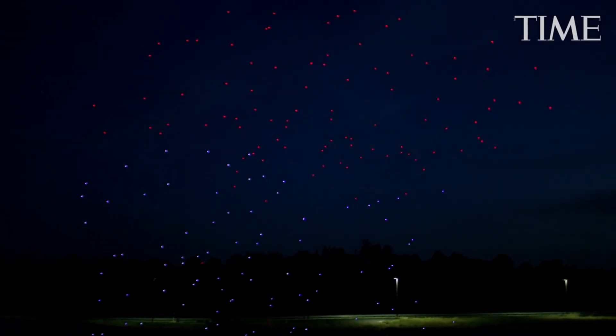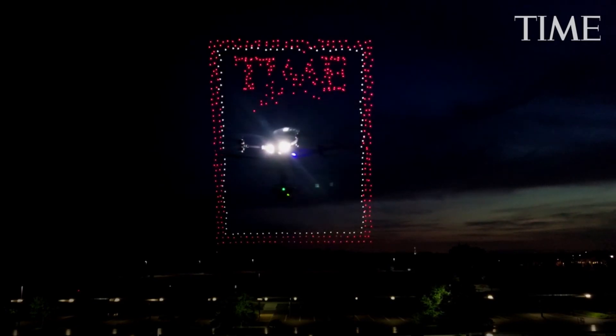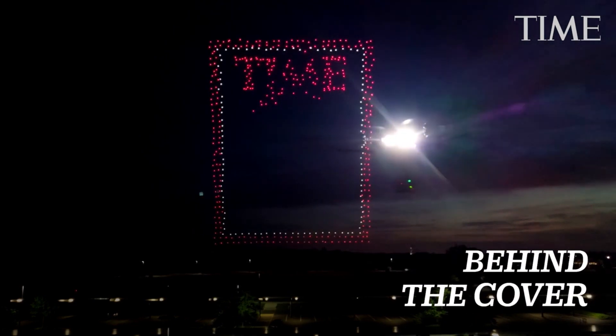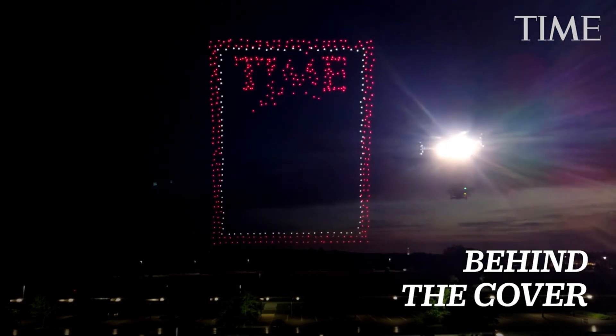Animation in three, two, one. Wins the 2.9. That's it, just hold that. Perfect. That's perfect. Landing in 45 seconds.